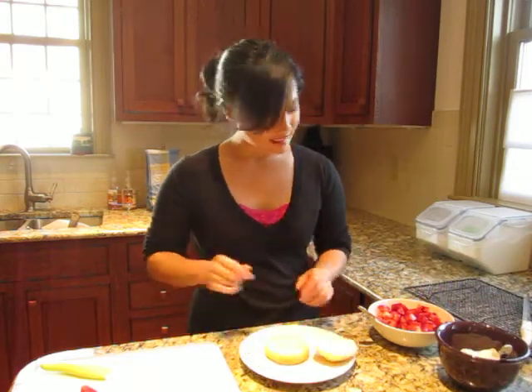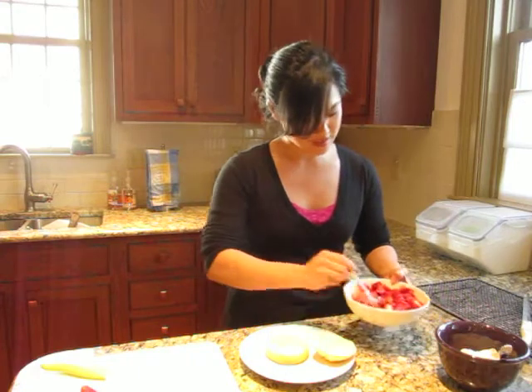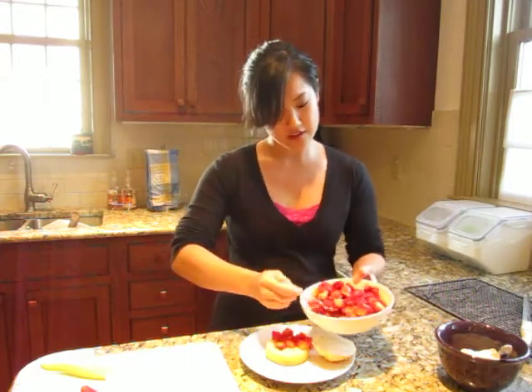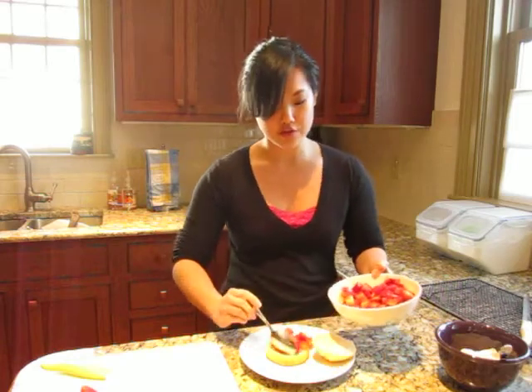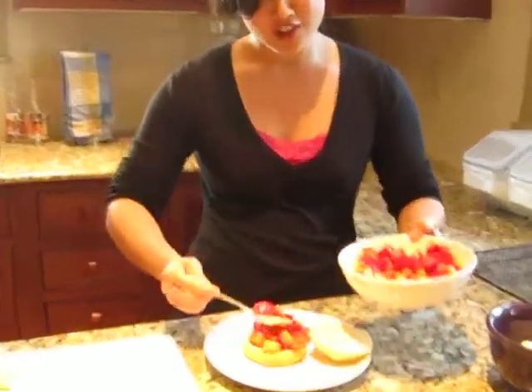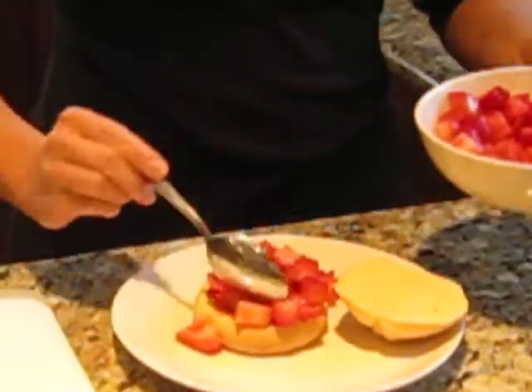Let's get this together. Just pile on the strawberries. Don't worry about that juice — the juice that drips onto the plate is all going to be soaked up by the shortcake later on. It just adds to the yummy goodness.